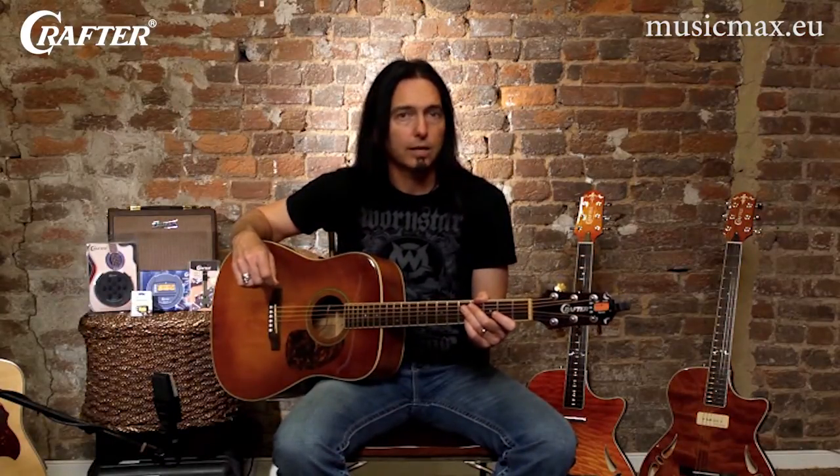There are two different ways you can use this tuner. The first way is with the built-in microphone. You play a string and the microphone picks up the sound. The tuner tells you whether the note you're playing is in tune or not, and if it's out of tune, by how much. The bright orange color indicates the note is out of tune, and then it turns green when you're in tune.